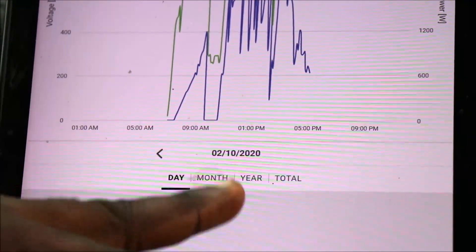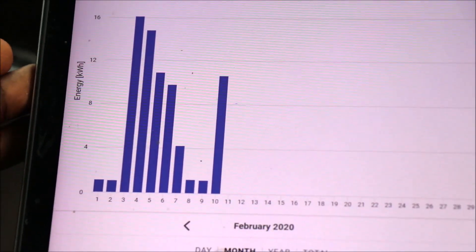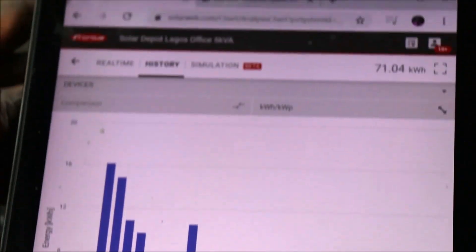Let's go to the month overview. You can see February 2020 — this is the overview of the system. That's all I'm going to be showing you on the Fronius SolarWeb for now. Thank you.